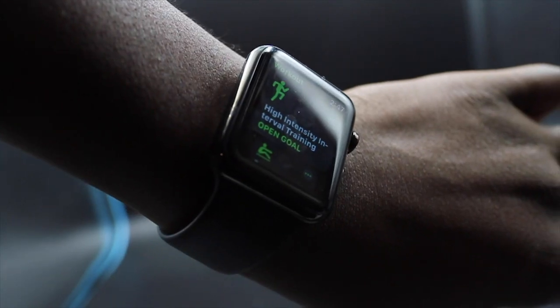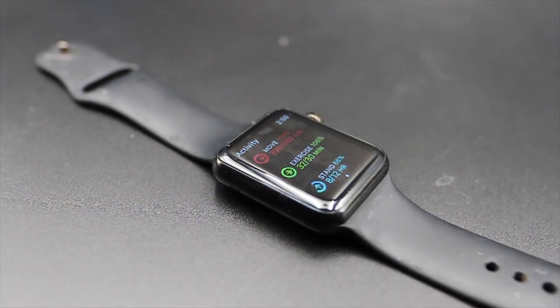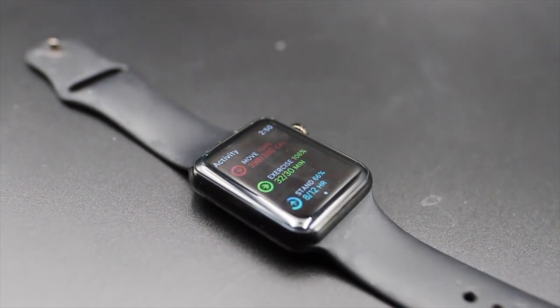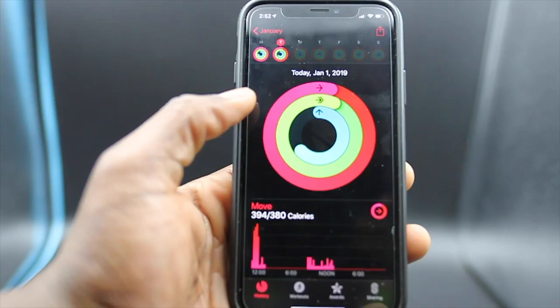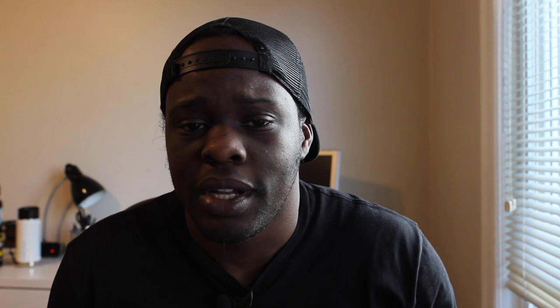The next item I use every single day is my Apple Watch. It's really nice because it has tons of native integrated health apps to track your health and fitness. The biggest thing I use is the workout app, which tracks my workouts — whether it's rowing, running, or high-intensity interval training — fairly well with its accelerometer. Third-party apps like MyFitnessPal and MapMyRun also integrate into the Apple Watch and add to your calorie expenditure for the day. I feel it's probably the best fitness tracker on the market right now, and I'll link my full review below.